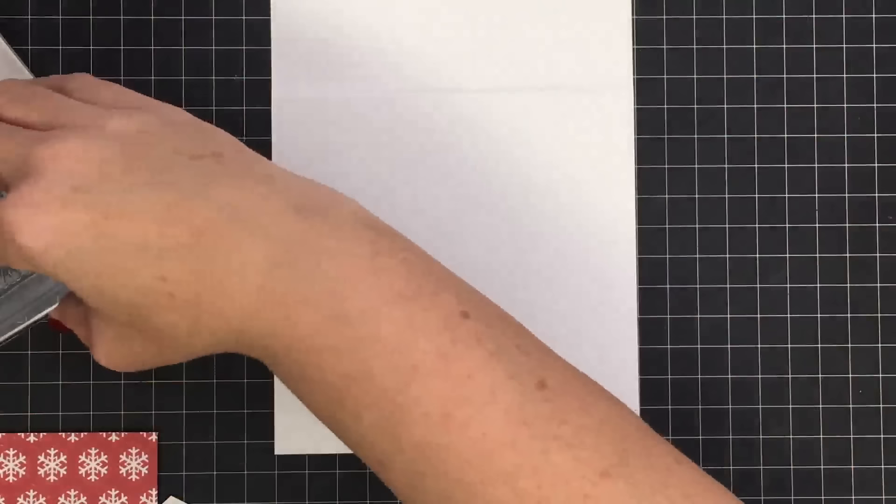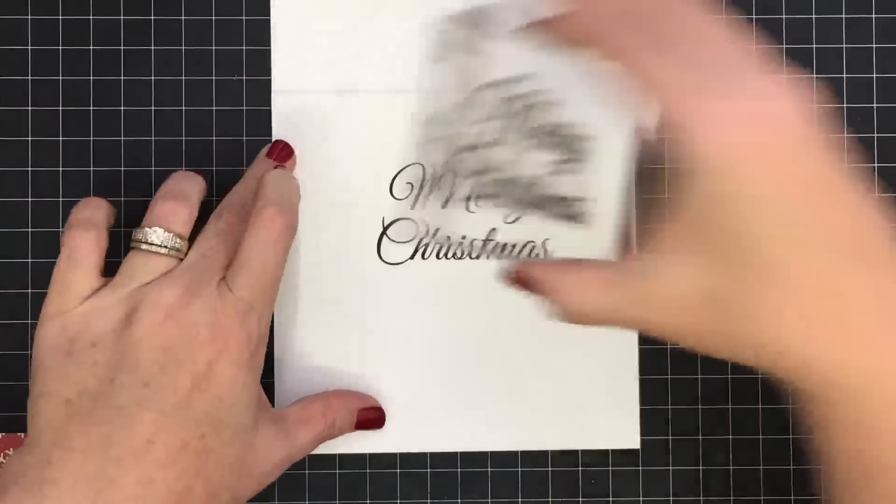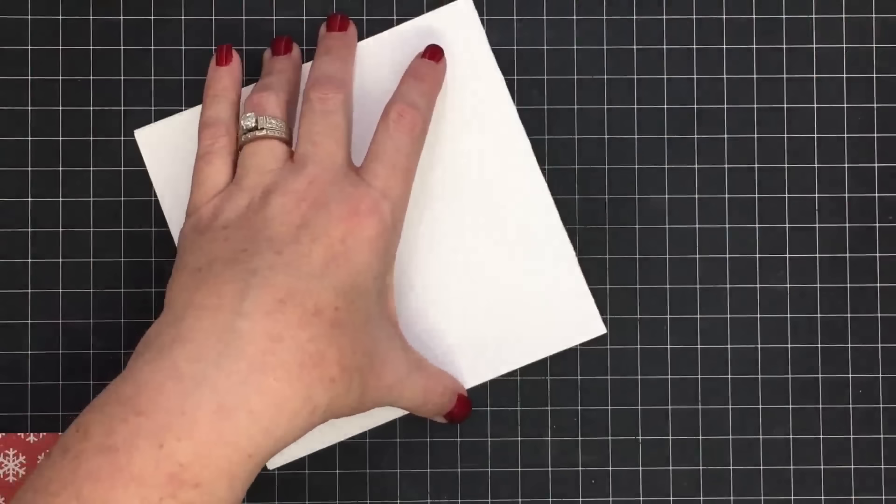All right, on to our next card. I'm going to stamp 'Merry Christmas' on the inside first — I know that's the sentiment I want — so I ink up my Merry Christmas stamp and stamp it right in the inside center. That part is done. Using pre-made card bases makes things so fast. It's not that much trouble to cut a card base yourself, but this makes it go pretty quick.